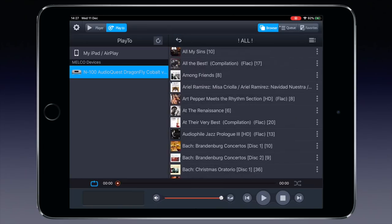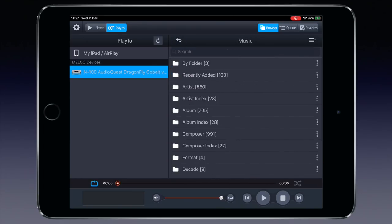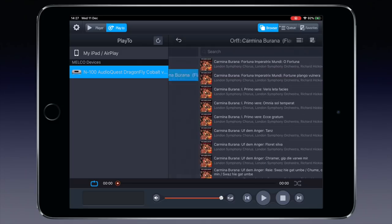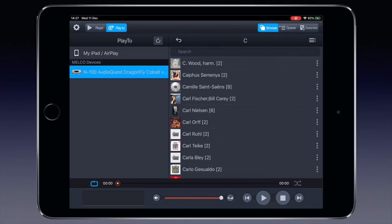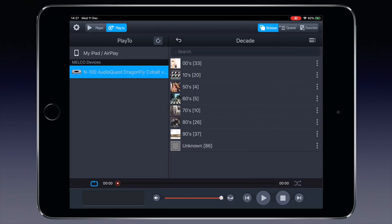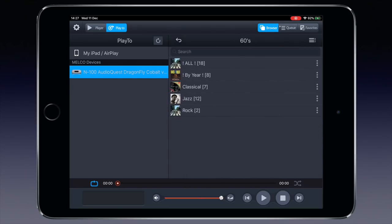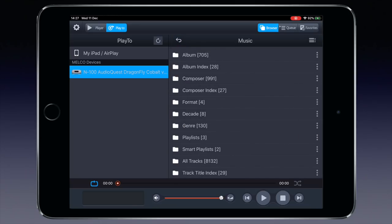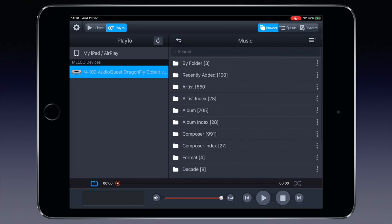Tapping the back icon brings you back step by step to the top menu. Let's select composers index and choose Carl Orff to find the Carmina Burana. Let's go back to the top menu again, select decade and choose the sixties. Now you can select by year or genre. It all depends on the quality of the metadata in the music files, of course. But if you have that covered, or have it fixed by Songkong, there are many convenient ways to find the music you are searching for.